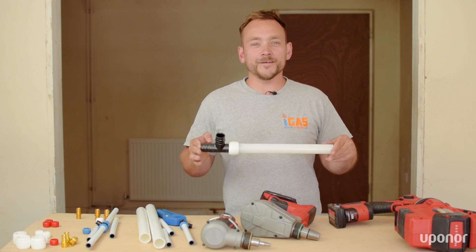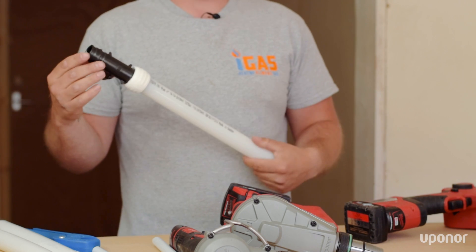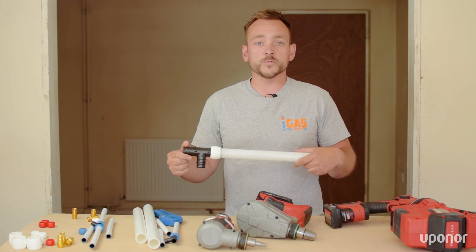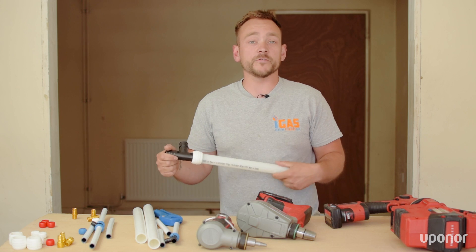It's as quick and easy as that. As you can see, after only a couple of minutes, this joint is now completely secure. No need for any glues, no hot works, which makes it a lot safer, a lot cleaner, and a lot faster.